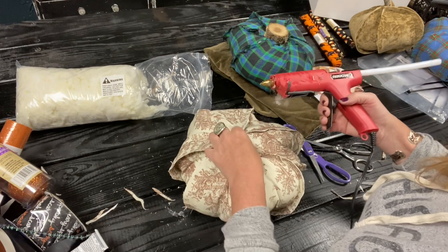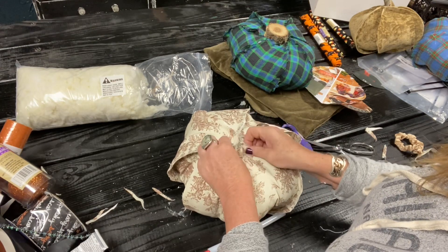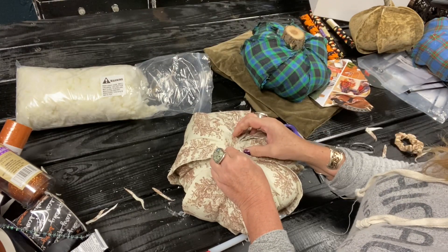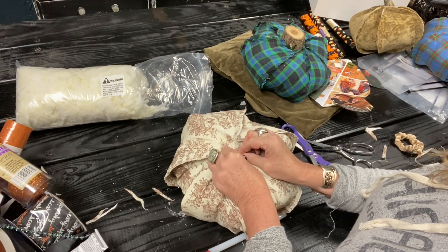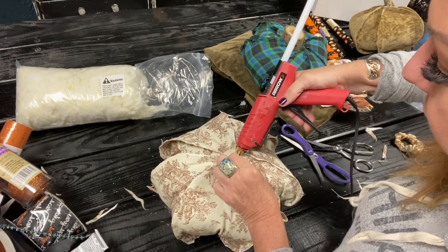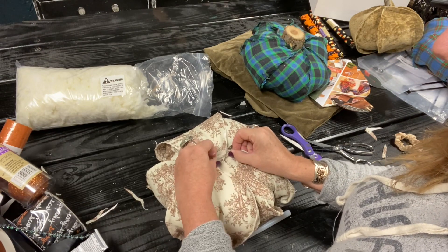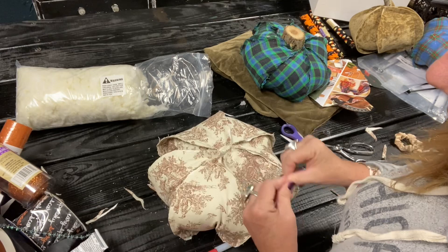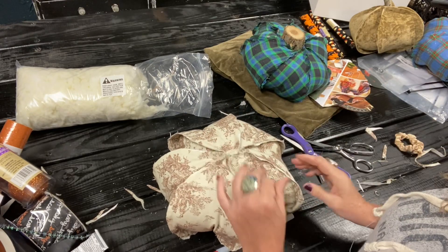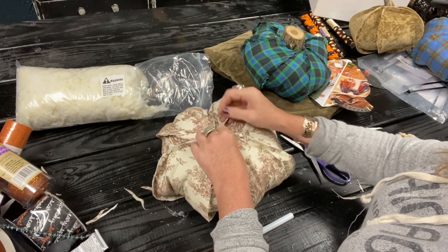Now I'm going to try to cover this so it stays somewhat flat. Some of them, because of the fabric, kind of pucker up, and I've had to add a circle on the bottom so he sits flat. However, I think this one might be okay — I may add one just to finish it out. He's looking pretty cute; I think all he needs now is a fabulous stem.